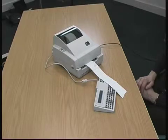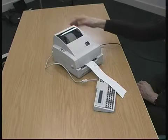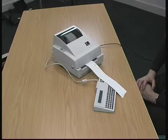Once it's stopped, you go back to the machine again and turn the power off and back on again. This reactivates the keyboard and you're ready to go with your next set of labels.